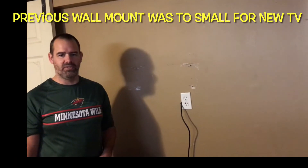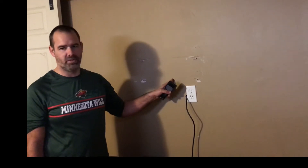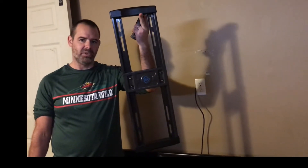Welcome back to my channel, this is Steve with Breck DIY. I'm going to show you how to upgrade from a smaller TV to a bigger TV. I've already removed the mount from the existing setup — you can see where it was — and now we have a bigger mount for a 60-inch, which is this one here.